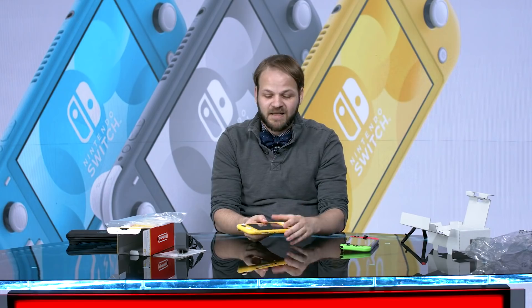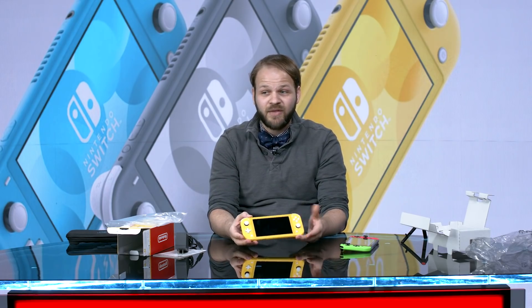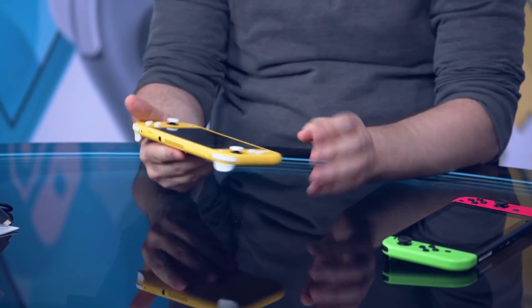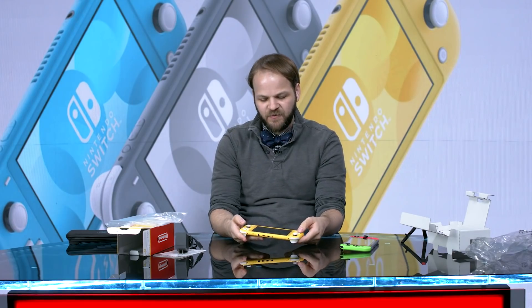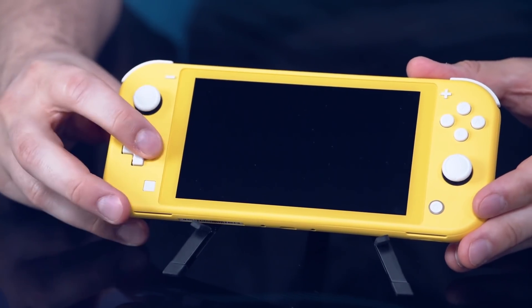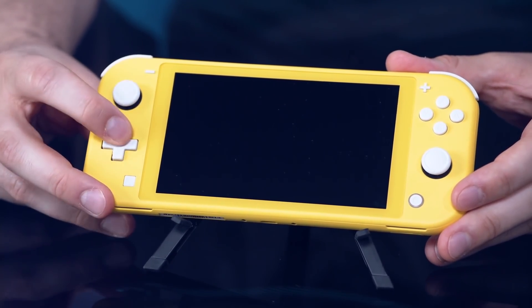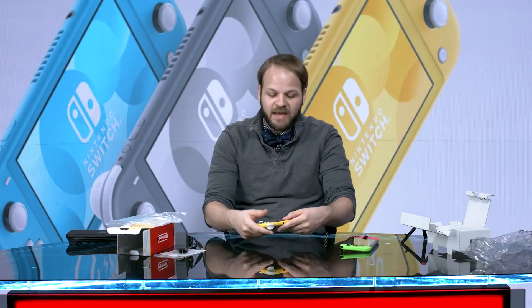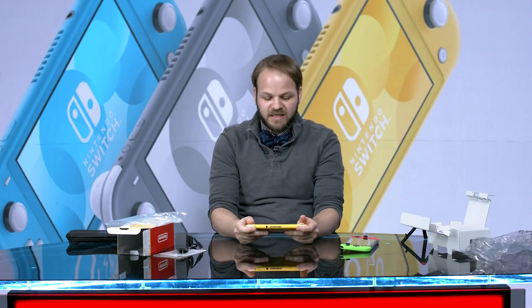Similarly, the Joy-Con are not Joy-Con — they're just attached to the system. Beyond that, the biggest difference you might notice is this little D-pad right here, which we haven't had much time to actually play with yet since we just opened it. But it seems to be a nice little construction.